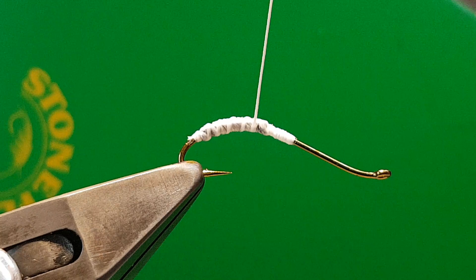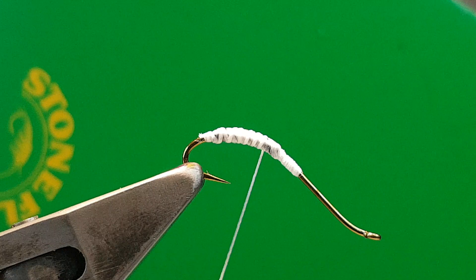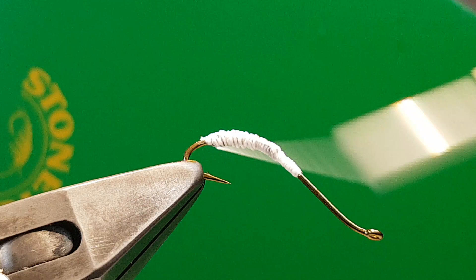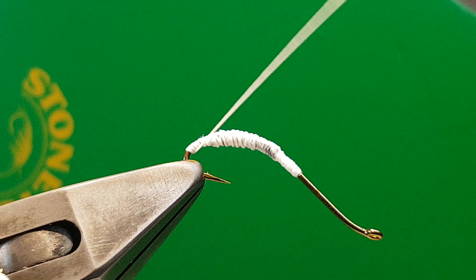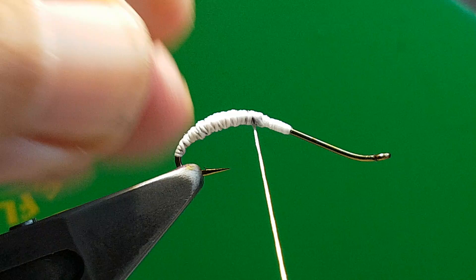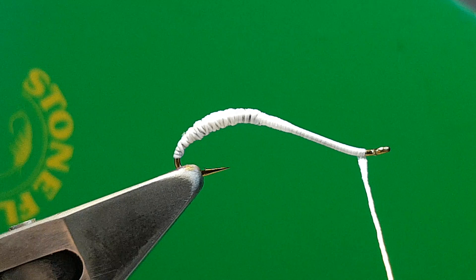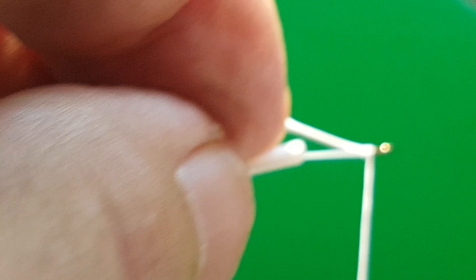Twist the thread away from you and that opens it out, making it even thinner. Keep it very, very slim at the front and the back, just round to the bend and back up. Minimal — it doesn't really matter if you miss, it just adds to the natural look of it. Doesn't need to be totally covered. It's a single turn all the way down to the bottom. I like to keep the eye as clear as possible because you need it there for the finish. I see a lot of flies that are really bulky at the eye and I always try to keep that free.